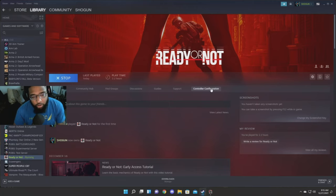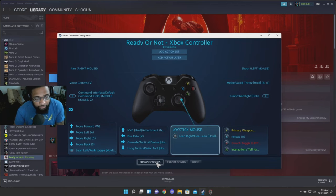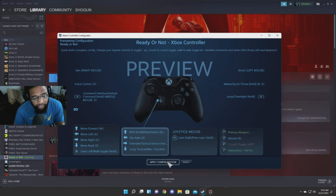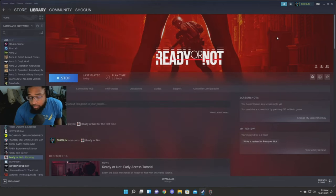Once you purchase the game, go over to the controller configuration and click on that. Then you can go to browse configs. I'm using the one at the top — it had the most votes — so click on that and it'll show the controller configuration. Then hit apply configuration. I've already done it, so I won't hit it again, but that's it — now you'll be able to play with your Xbox controller.